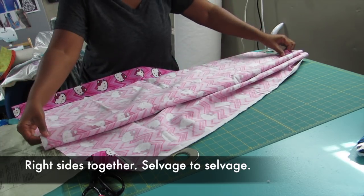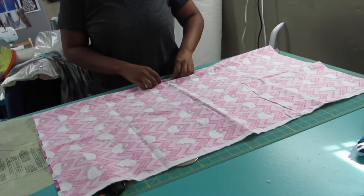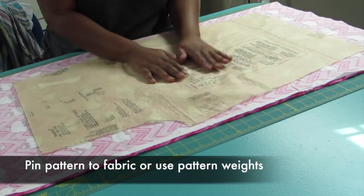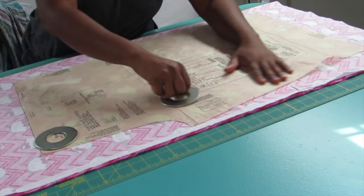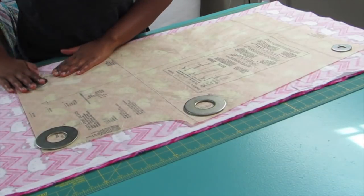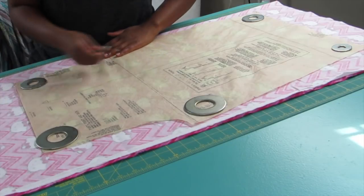This is one yard of fabric. You're going to put it right sides together, selvage to selvage. The selvage edge is that finished edge — I usually see a little straight line on it. Then you're going to pin your pattern to the fabric or use pattern weights. My weights are really just super large washers from a hardware store, so I'm going to do that and play a little shuffleboard on my pattern.